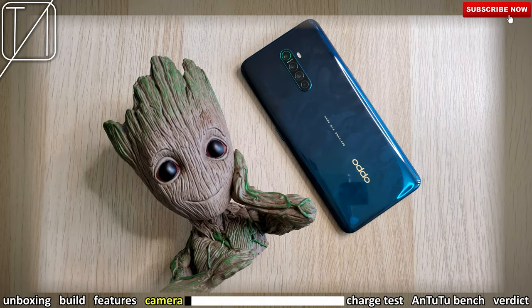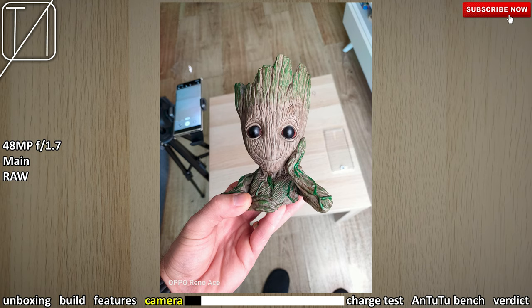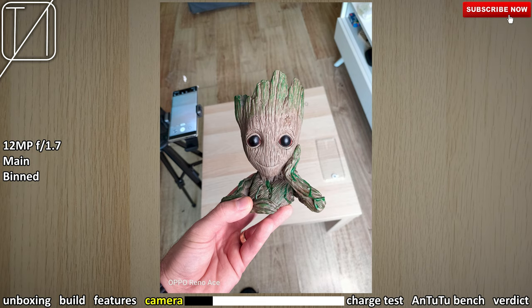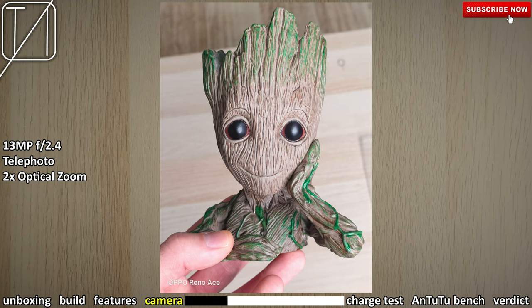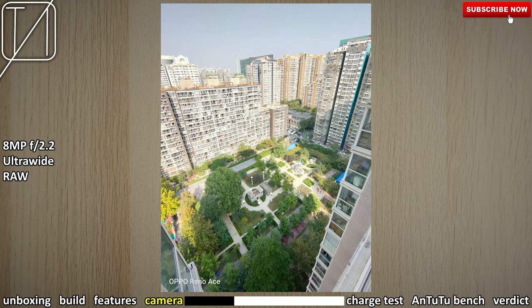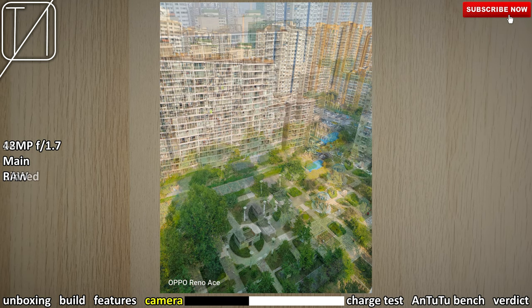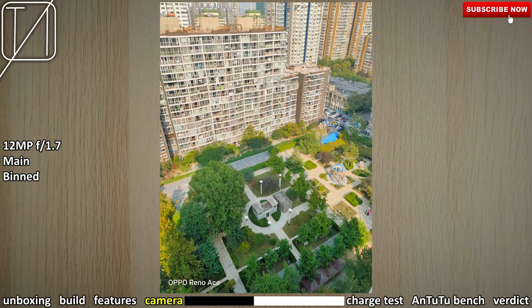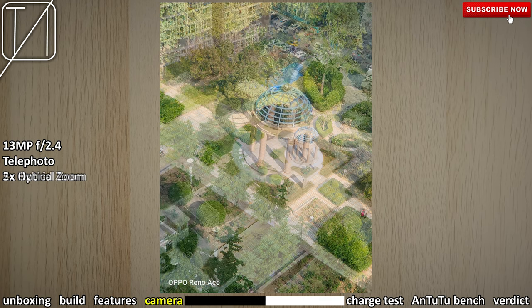Moving on to the camera — I have highlighted in yellow at the bottom what we're currently on. We went from that 8MP ultrawide to the 48MP main sensor. Now we're on the 12MP bin shot — this is interpolated down to 12MP and does not say RAW. We also use the bin shot for portrait effect, and we have that 2x optical zoom telephoto lens, which looks pretty decent indoors. I also took a picture outside my window on the 20th floor. Starting with the ultrawide, then the main 48MP — things look really classy, but I think things look even better with the 12MP bin shot. The 2x optical telephoto looks absolutely stunning — I can't see any flaws with it.